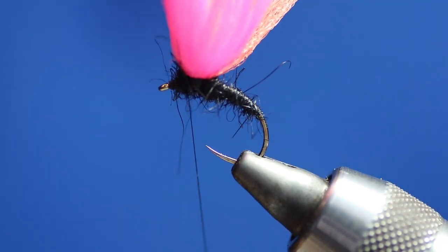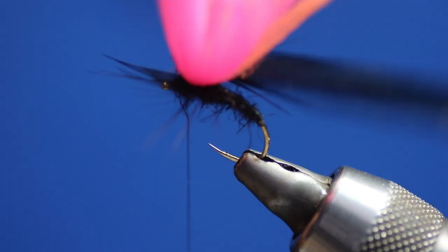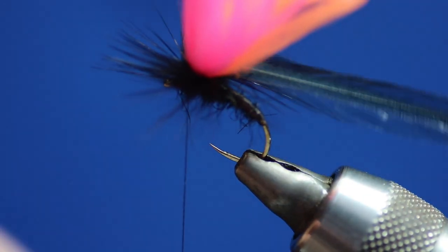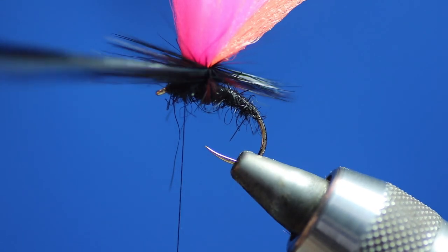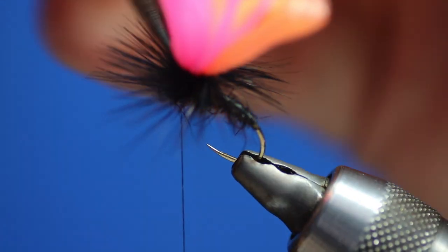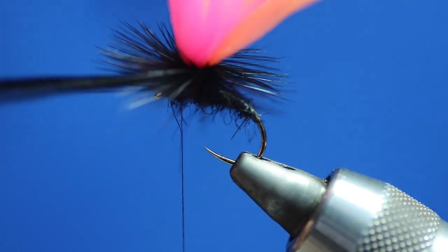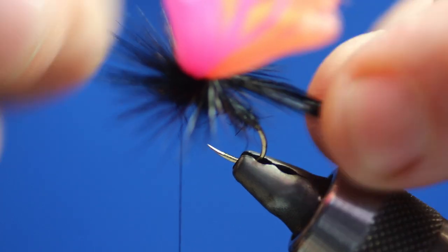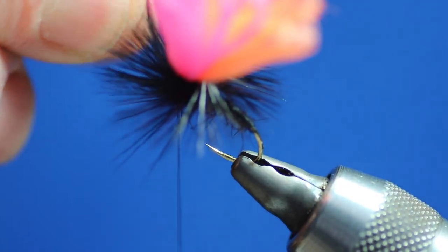Now we're going to wind the hackle — it's going to go up. Don't worry about it being too wide. That's two turns, three turns — winding it up the post. Four turns. Notice I'm not using hackle pliers; I'm using my fingers. Five turns, six, seven. I've got about two and a half inches of hackle left so I need to go back down. Eight, nine — and the last one is ten.